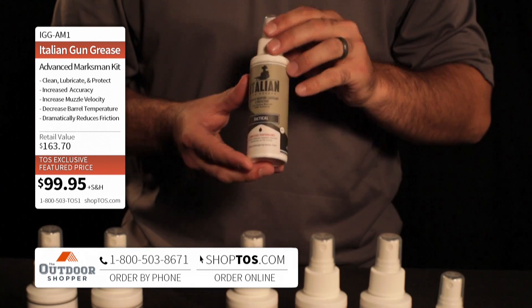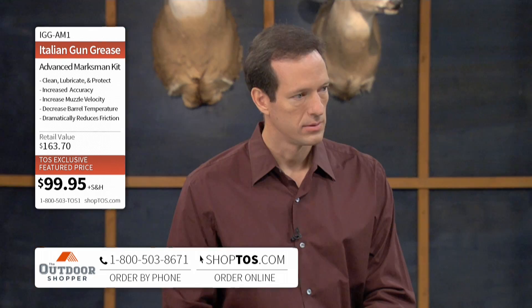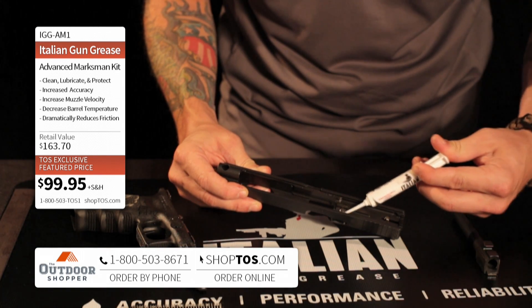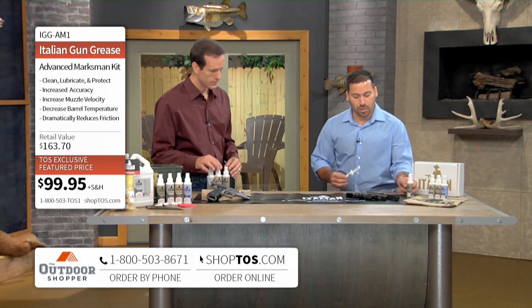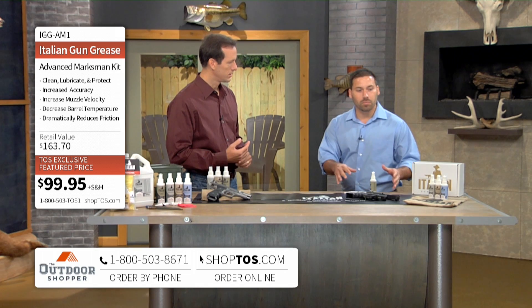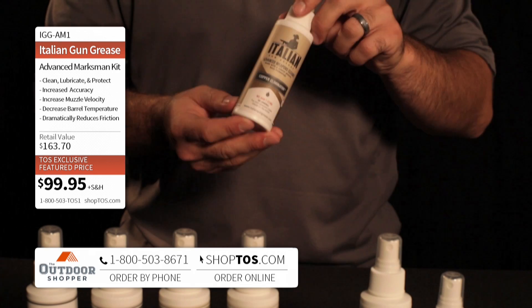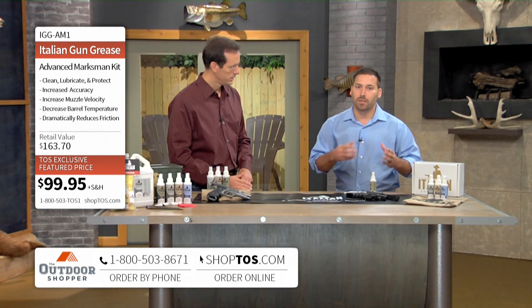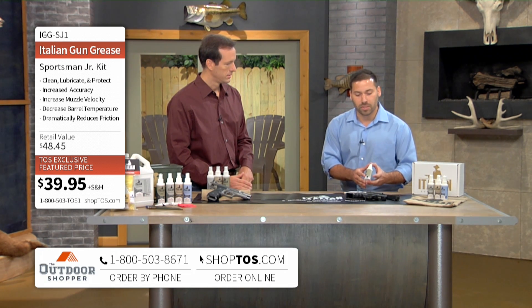So we developed the Tactical Formula Lubricant — the oil here — to be used on the inside and outside of the barrel, not only to clean and lubricate but also to protect. We developed the TrueGrace to be used on any of your heavy hinge points, like your pins, your springs, your hammers, and that sort of stuff. But we took a systems process approach in developing these products, so we've got to talk about the cleaners. We've got the Carbon Eliminator and the Copper Eliminator, which are going to break the bond between the contaminants and the metal itself and get it ready for the conditioning process with the Tactical Formula Lubricant.